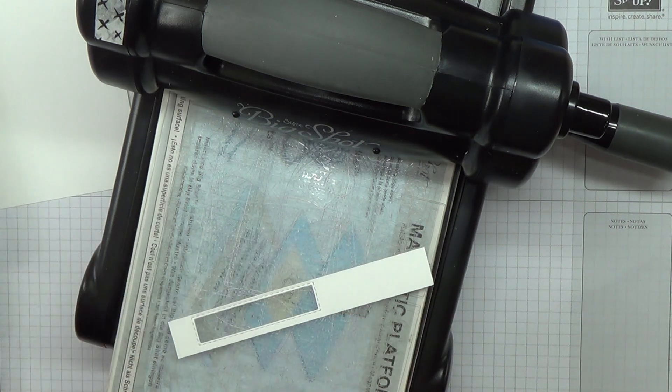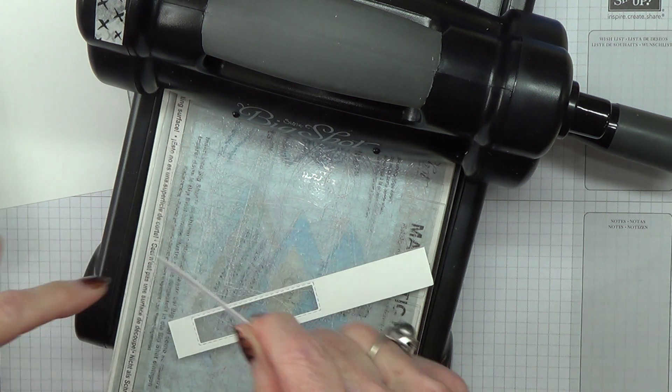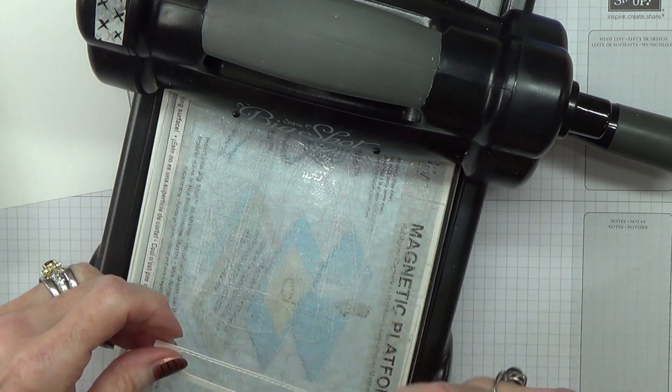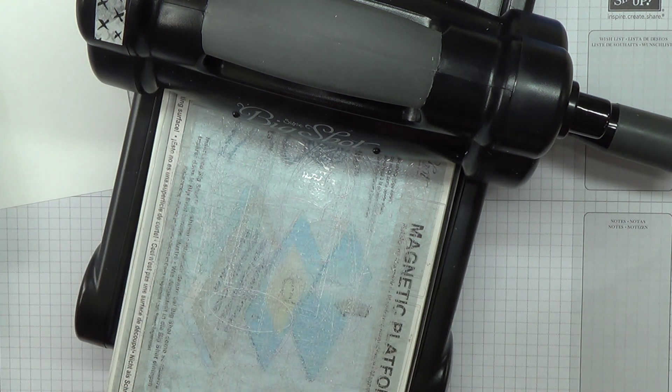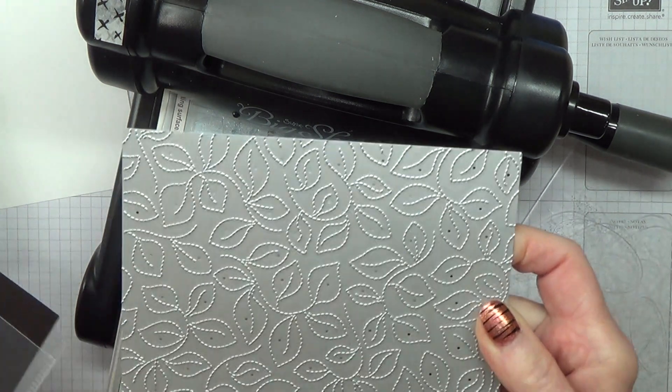If that goes on my card and I do the tails for the bow then I think I would probably leave that as white. Now this embossing die is absolutely fabulous — it really is. If you can treat yourself to this, please do — it's lovely.